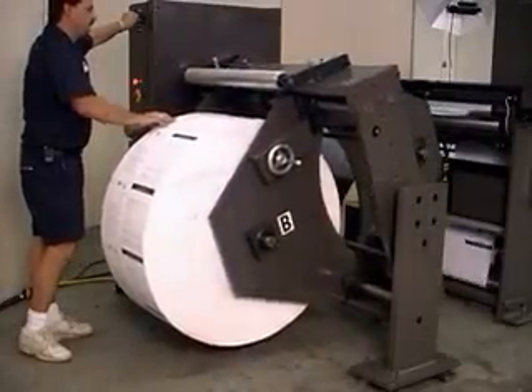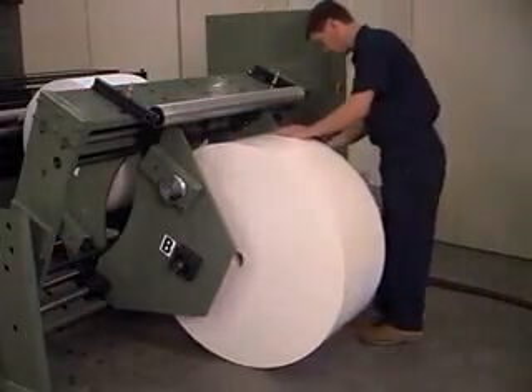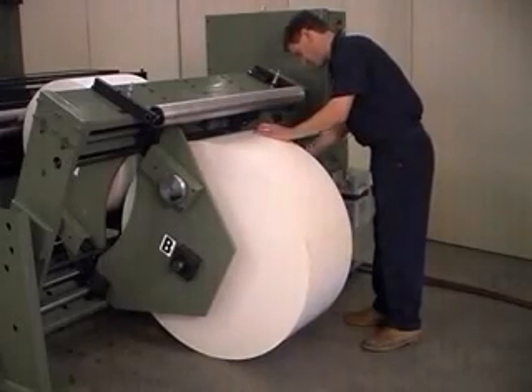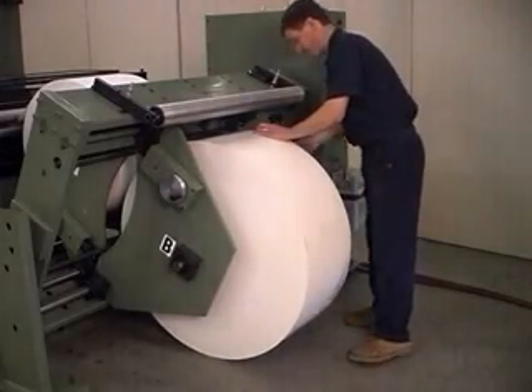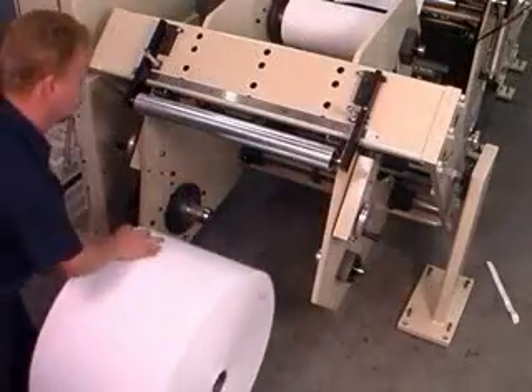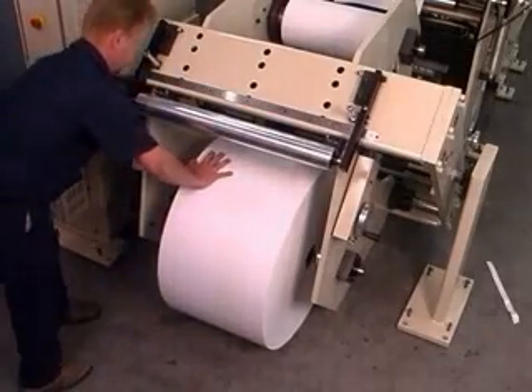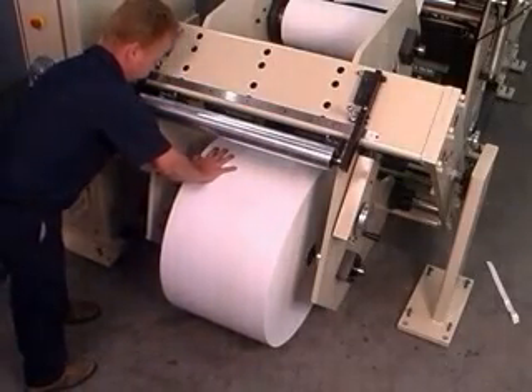Once the roll is secure, the turret is then rotated into place, ready for splice preparation. Another inherent benefit of the ZG's shaftless design is its ability to handle rolls with deformed or crushed cores. If you've ever struggled trying to load a roll with a bad core onto a standard core shaft, you know how simply invaluable this feature alone can be.